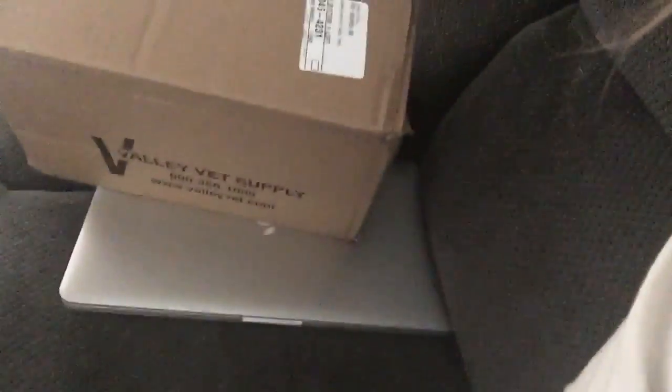Hey guys, so today I got two packages — you can see there's one, there's two — so we can do a small little box opening today. I'm putting this on my phone; I don't know where my little SD card is to download video for my other camera, so I haven't been using it. That's why I haven't taken any riding videos, because I can't find it. I might have to buy another SD thing. Anyway, let me flip the camera and open some packages.